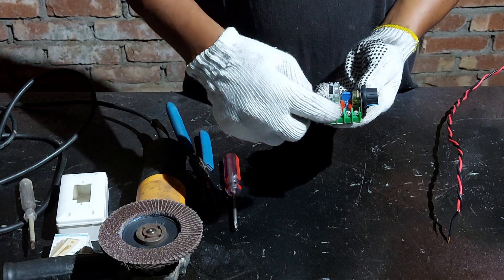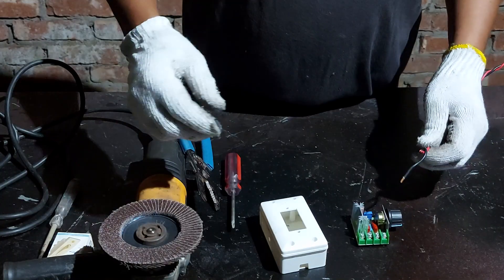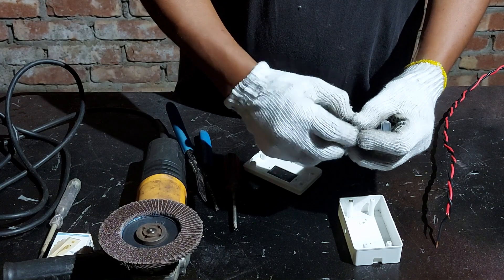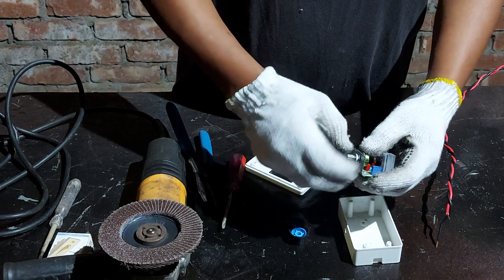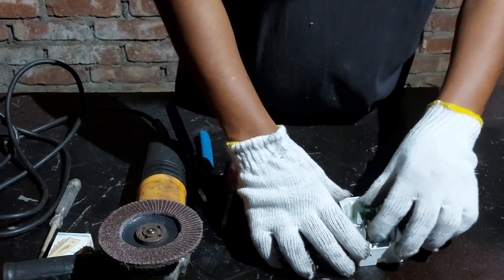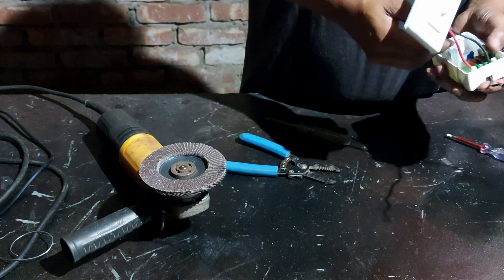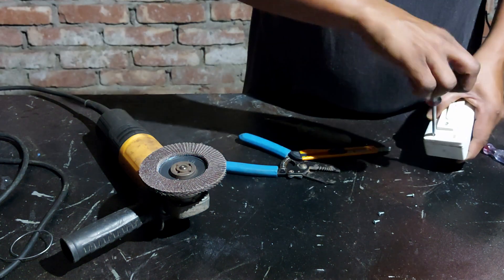I will use the phase in and phase out pins and put the device into a separate box to connect with the angle grinder. I have already added the device into the box and added a switch with it, and just connected the phase in and phase out connections which I will connect to the angle grinder.